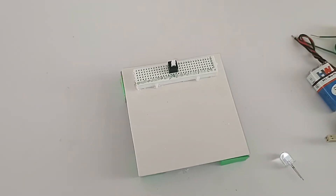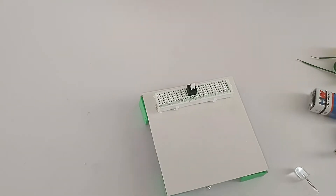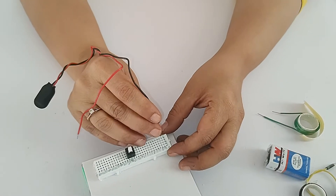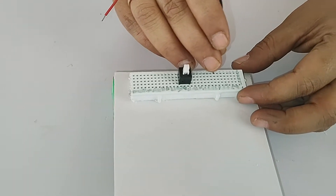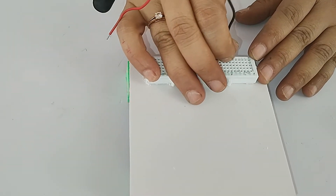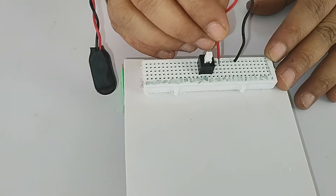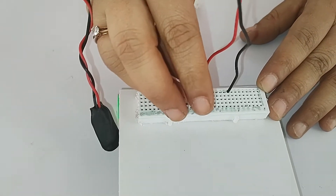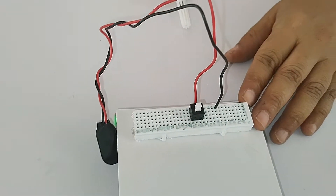The second connection is putting the battery snapper into pin number 9 and pin number 15. Counting from the same side: 1, 2, 3, 4, 5, 6, 7, 8, 9 - put the black wire into pin 9. Then continue counting: 10, 11, 12, 13, 14, 15 - the red wire goes into pin 15, where the switch connection also sits.